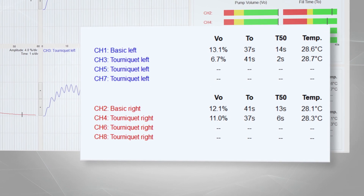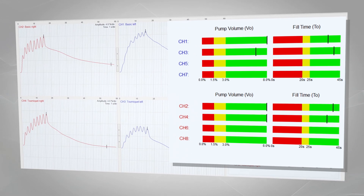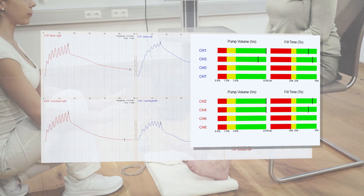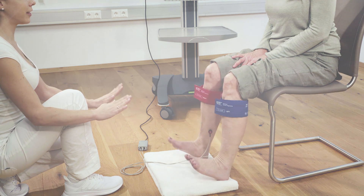Additional sensors on both probes detect and compare the skin temperature of the patient during the measurement. The results are displayed in a clear color scale. Optionally, another measurement can now be recorded with a tourniquet cuff attached.